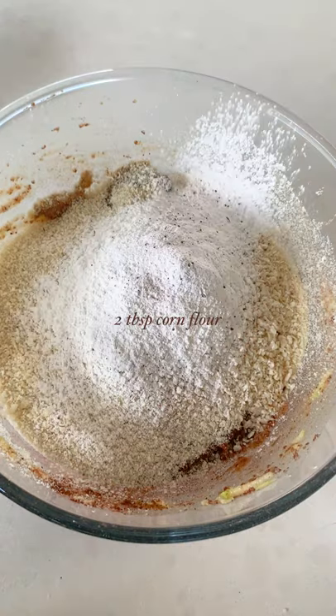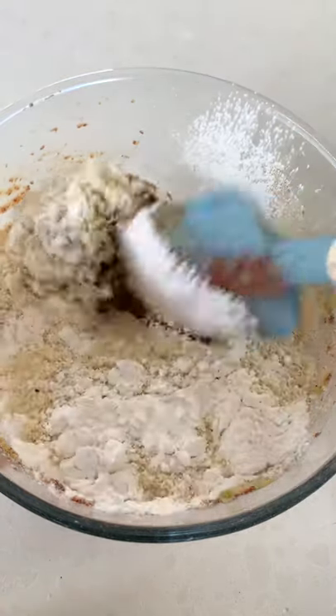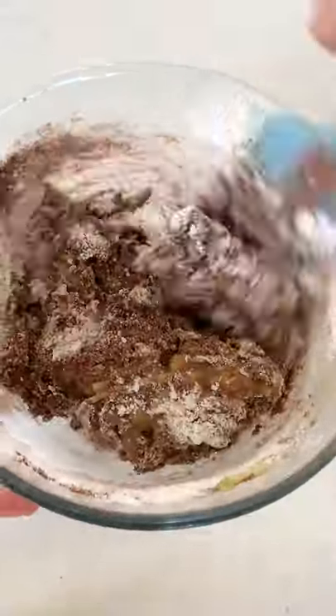Then we're going in with our cocoa powder, almond flour, corn flour, and baking powder, and stir that all really well. You want to make sure it's nice and well combined.